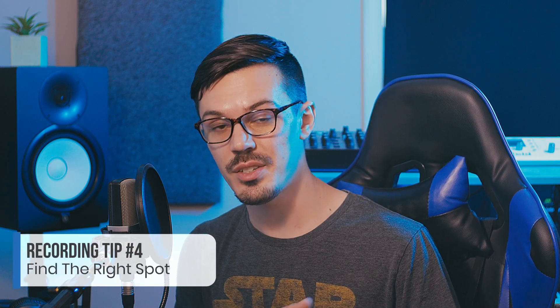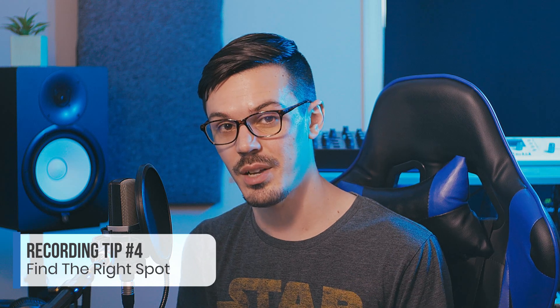Tip number four is maybe something you haven't thought about, and that's choosing the right spot to record in your room. No matter how big your room is, different areas can have different sounds to them. A really easy way to test this once you've got your microphone set up is to just move around to different positions — maybe every corner, maybe one in the center — and then pick the spot where things tend to naturally resonate a bit. Let's take a listen to a couple of different examples.